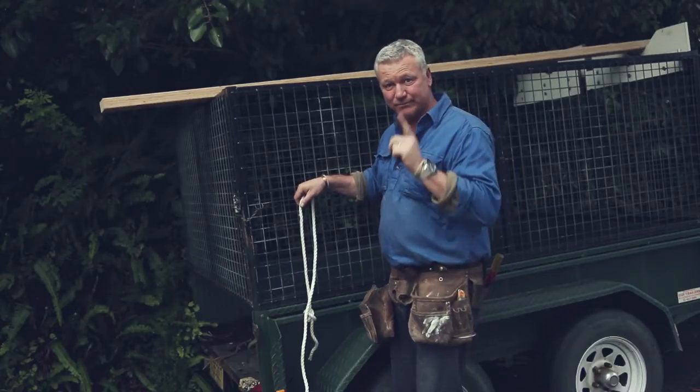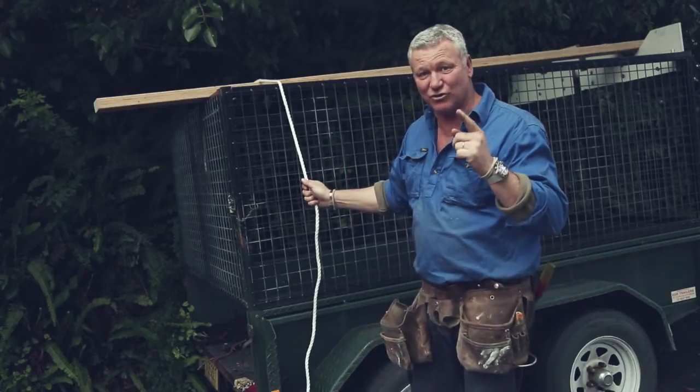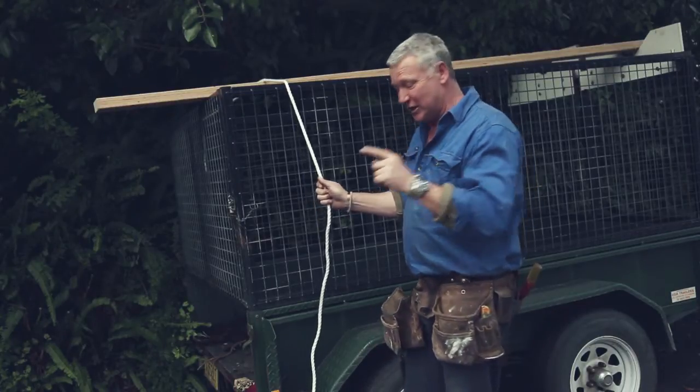Now I'm going to show you the truckies knot. I have the half hitch on the other side, and this is called the truckies knot — you can tie down a load super tight. It's difficult but you've got to watch closely.